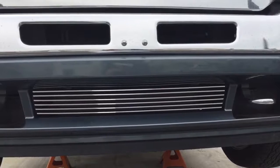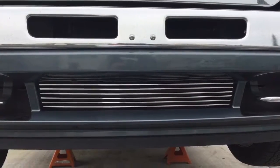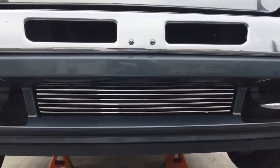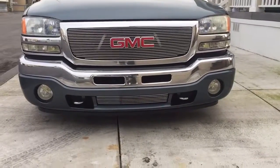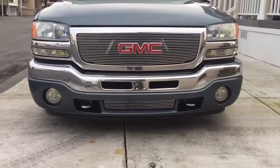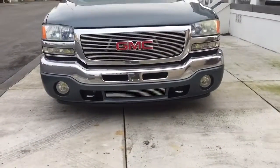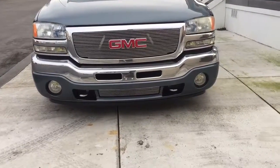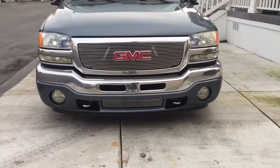Pretty good, huh? I'm liking it. Hope everybody else does too. Take you guys out later — bye, YouTubers. Finished product: valance grill in. Makes a difference, huh? It's better than that black stock piece. Alright, peace out.